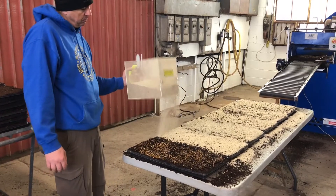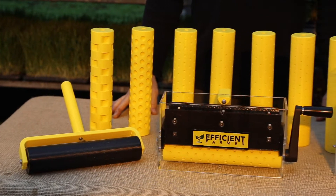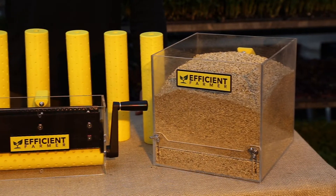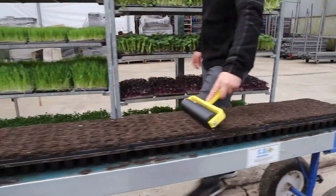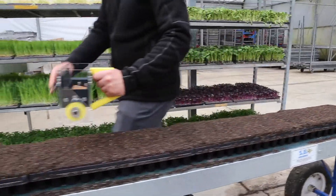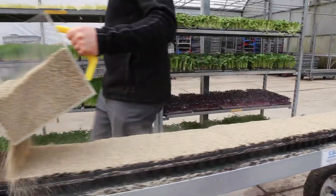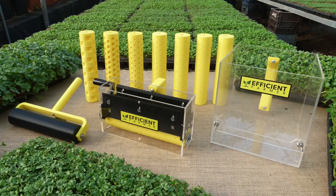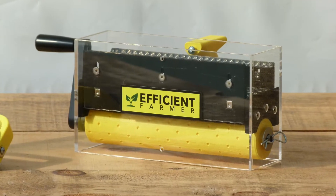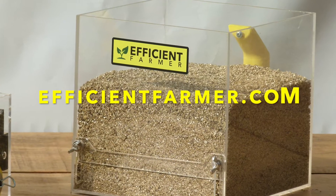Our tools are going to help you create an efficient and consistent seeding process. The microgreen market is growing year over year, seven to ten percent depending on where you're getting your numbers. We think this is a great way for farms to maximize output — you don't need a lot of space to do this, and with our tools you won't need a lot of money either. The website again is theefficientfarmer.com.